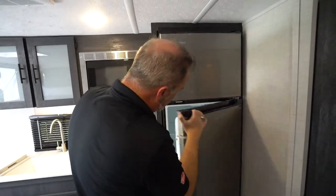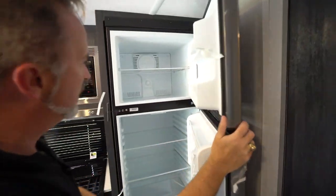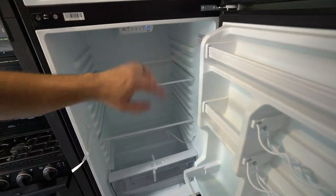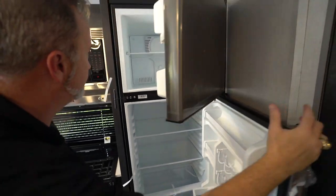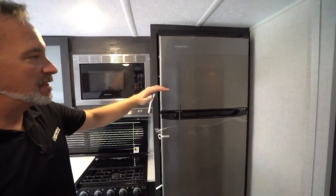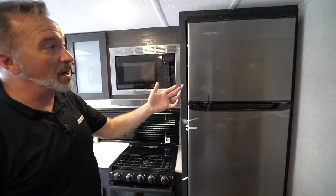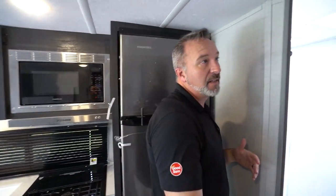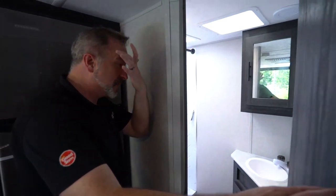You got the Everchill 12-volt fridge-freezer combo right here. Got your controls right there to cut it off and on, as well as set the coolness and the travel lock. I'm a fan of these because it does run off the battery, which means while you're going down the road, it'll run. They're bigger because a lot of times we're used to those seven-cubic-foot fridge-freezer combos, LP electrics. So they couldn't get them because of supply and demand, and now a lot of manufacturers are putting these in, so you get to benefit from that.